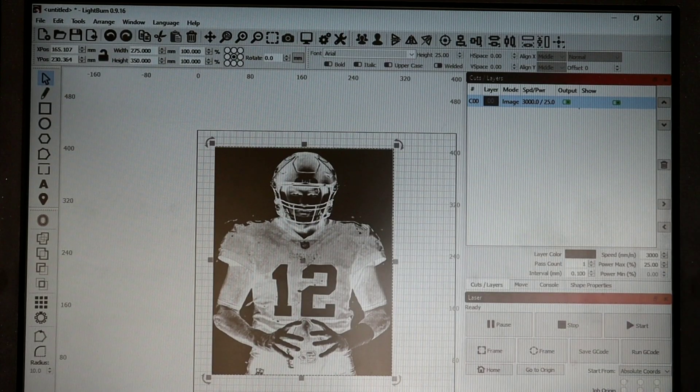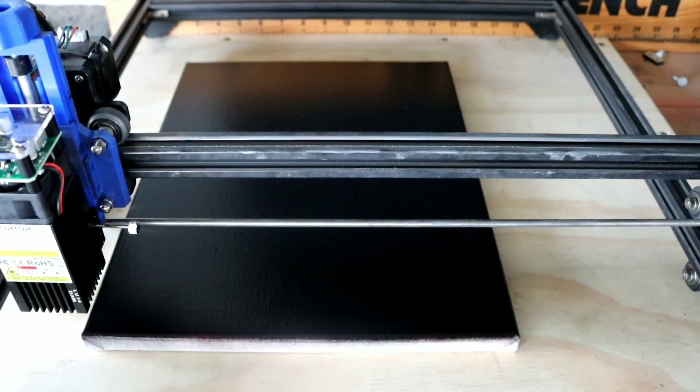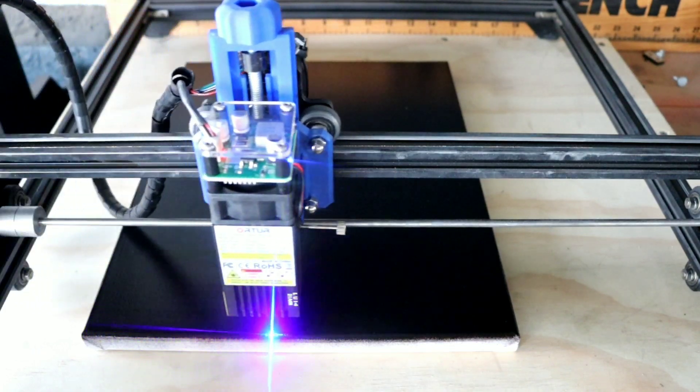Our canvas is dry. The reason our settings are what they are is because we're using the fixed focus 20 watt laser module. We're gonna give it a try and see if it really stands up to the 15 watt non-fixed-focus lens. First thing we're gonna do is hit Shift and Frame to make sure we've got everything lined up.